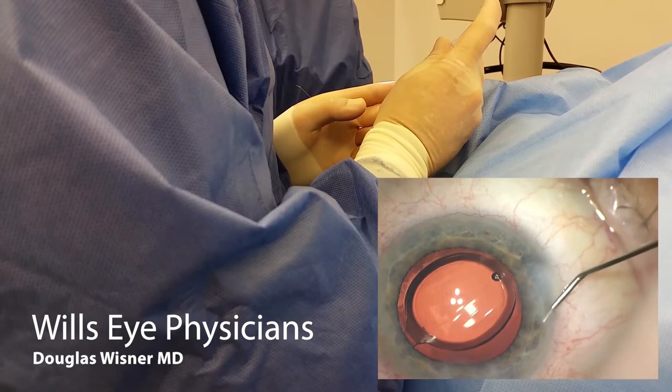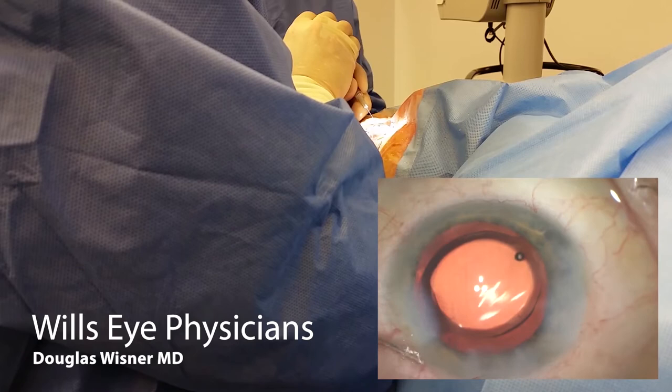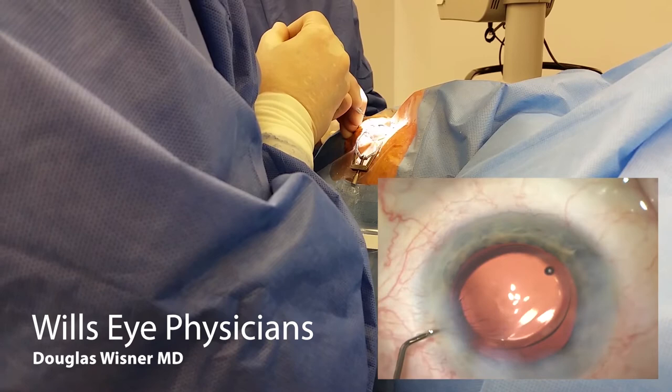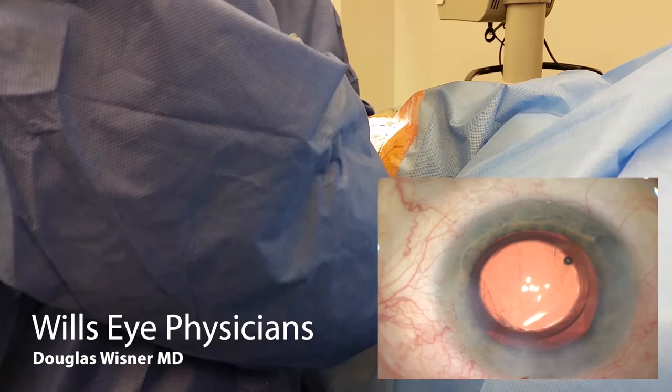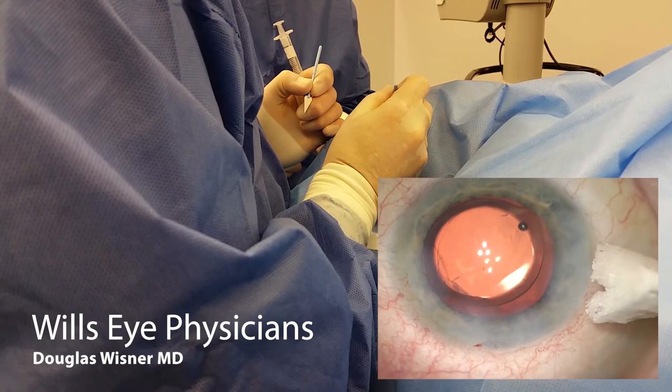Here I'm hydrating my paracentesis. When I'm doing bimanual IA, I do hydrate the paracentesis on both sides because you're working in it more and you can stretch the wound a little bit more. But the benefit is that the main wound doesn't require as much hydration because you're doing less manipulation through the main wound. Here I am doing final lens positioning, making sure I'm happy. I'm irrigating at the very end as I come out, checking the pressure. I'd rather have an eye that's a little bit firm than too soft; I don't want it to be sucking air. I make sure everything is watertight.